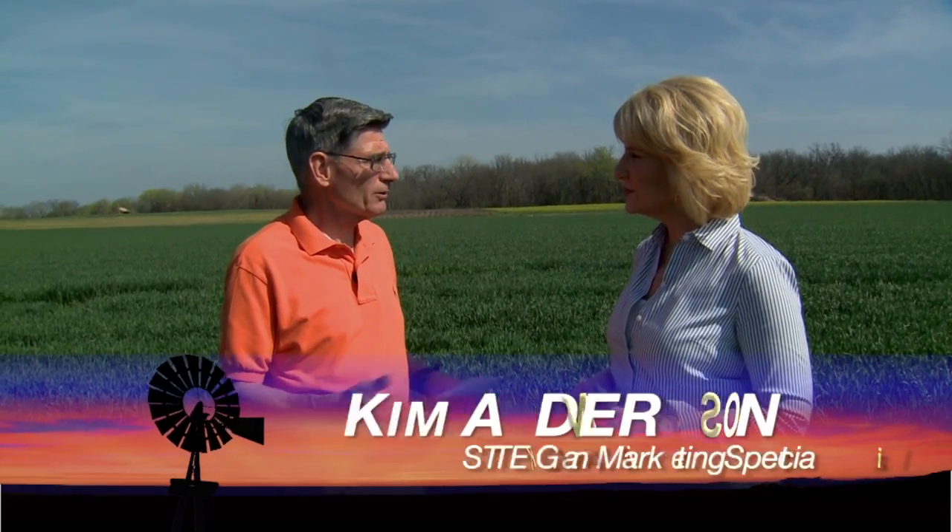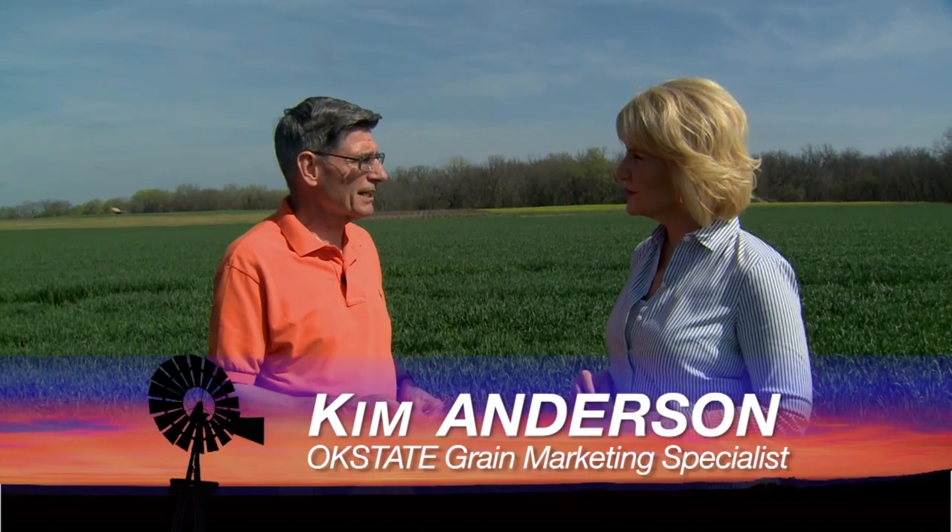Kim Anderson, our crop marketing specialist, joins us. We saw a 31-cent price jump with wheat. Two USDA reports came out this week: the seeded acres report and the crop conditions report. All planted acres were down about 3% at 54.4 million acres compared to 57.1 last year. Winter wheat acres were down 4% at 40.8 million acres. Hard red winter wheat acres were down 3% at 29.6 million acres compared to 30.4 last year. That's good news price-wise.